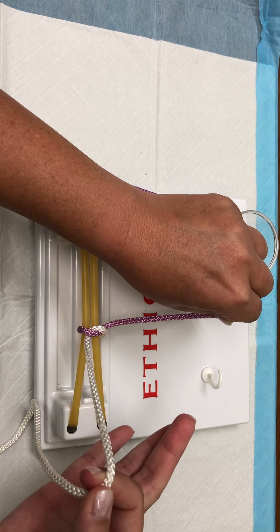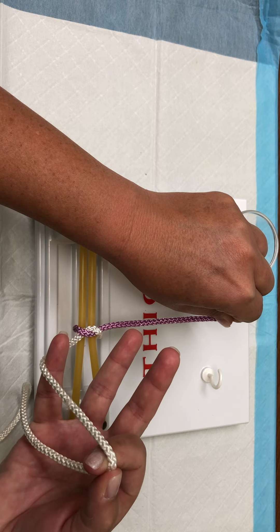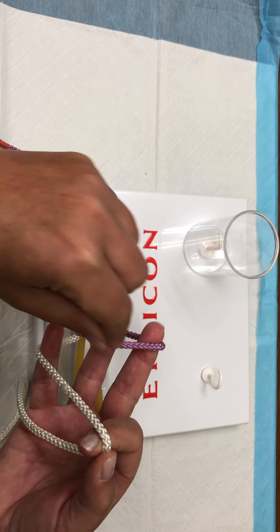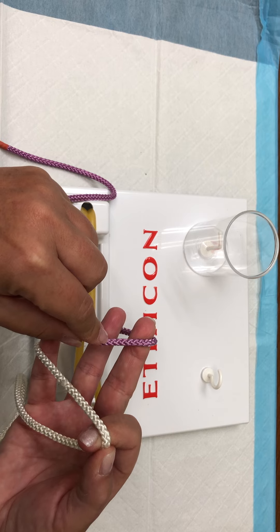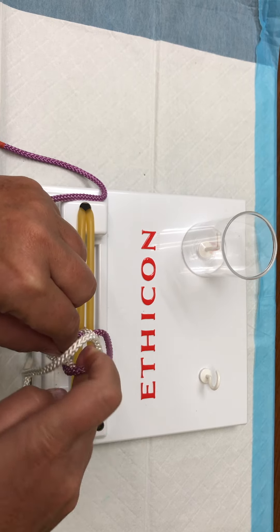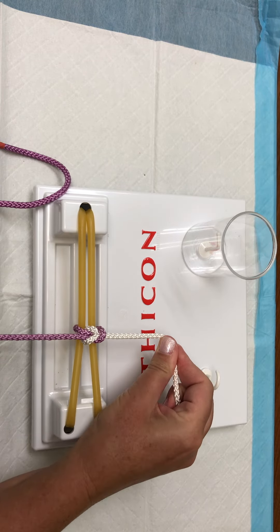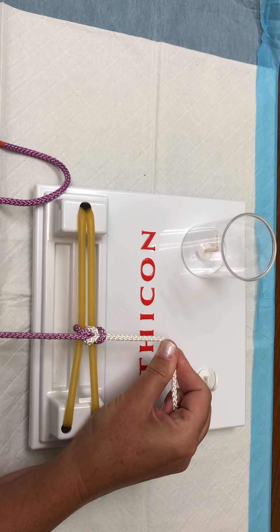Continue to hold tension between the thumb and the index finger and just push down with the pinky. Take the purple string toward you, over your middle finger, drop your middle finger down, pick up the white, pull the white strand through. White will go superior, purple inferior — that is your second hitch, your first square knot.